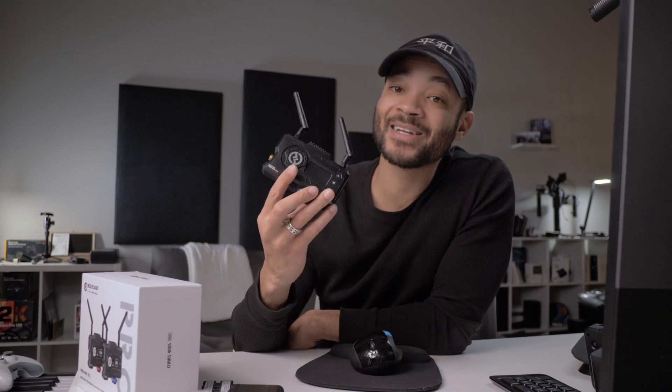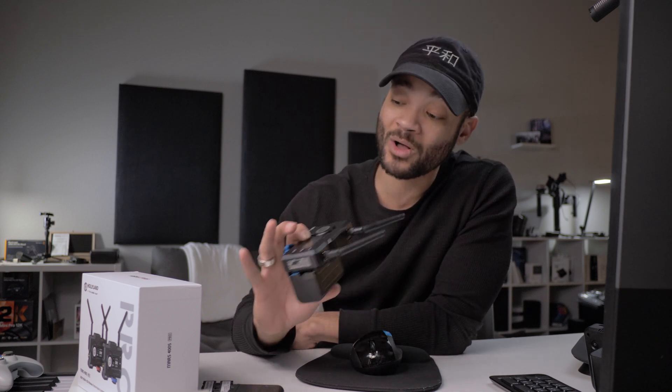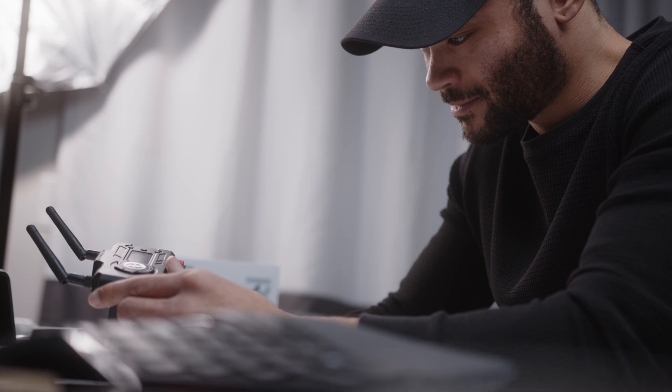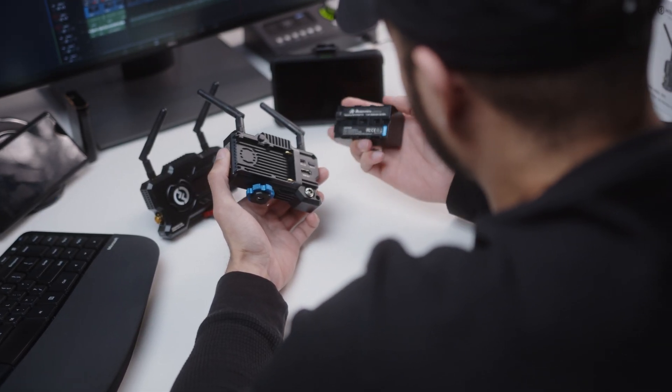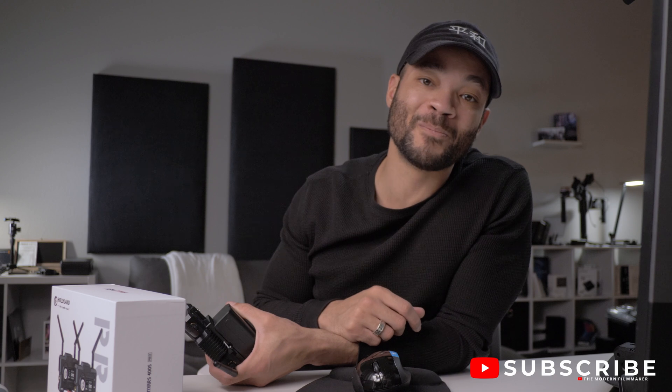In conclusion, while Hollyland did send me this unit to review, I made clear to them that my channel is about providing value to others. I don't do a lot of reviews, and if I do, it's got to be something I truly believe in — so all they could do was send me the product and wait to see what I say. And this is what I say: this thing is unbelievable, and I feel privileged to have access to it. I'll leave a link in the description where you guys can pick it up, and I highly recommend it if you're looking for a good wireless transmission system. If you enjoyed this video, give it a like. Leave any comments, questions, or concerns below. I'm Marcel, and this has been The Modern Filmmaker — see y'all next time.